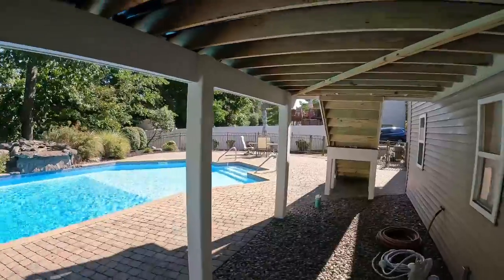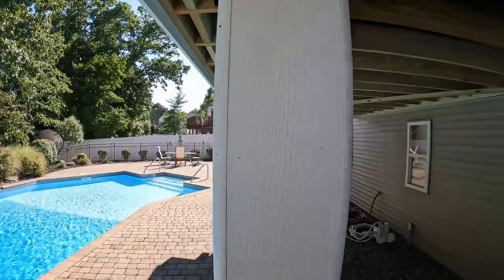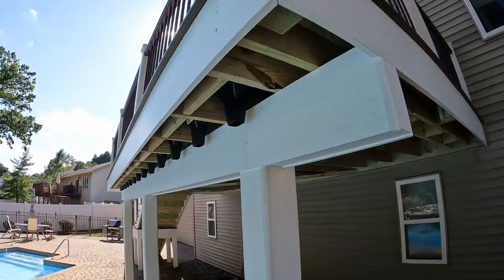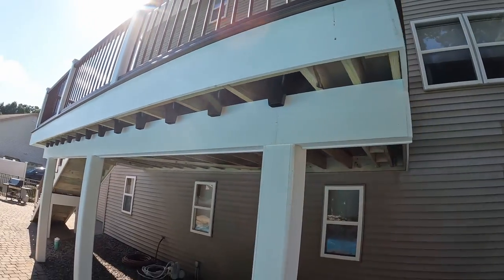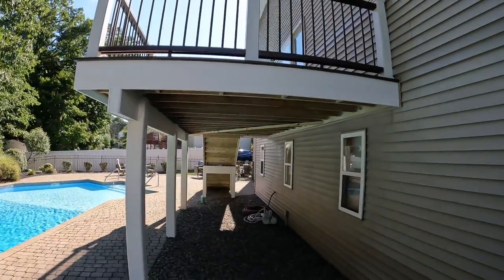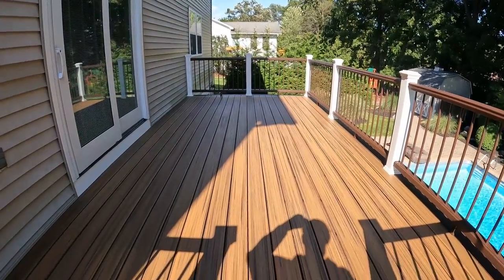So that is pretty much it. I just wanted to show you guys this — wood grain, PVC, pretty much on the whole thing. So once we get the gutter in here that will pretty much wrap it up for this, but I'm gonna make a quick little montage of this and get out of here.